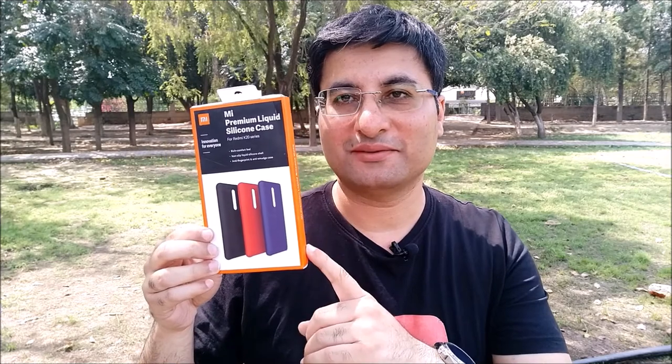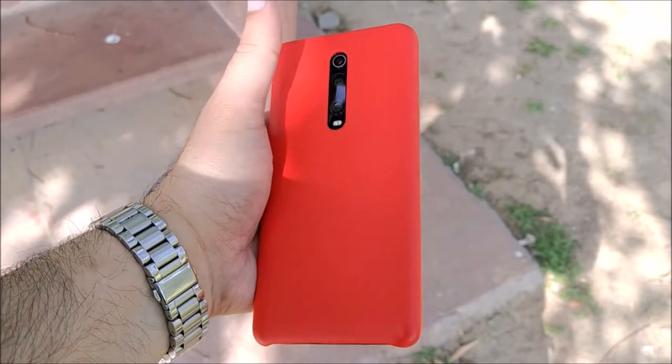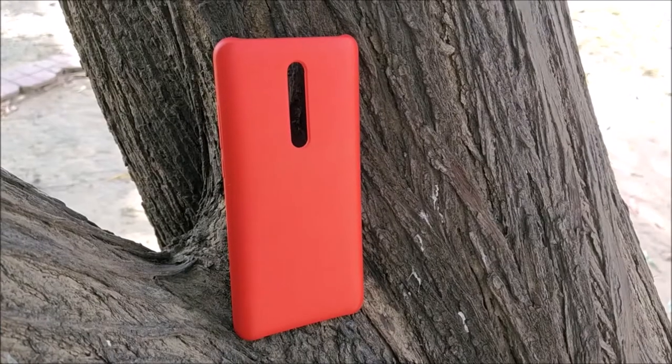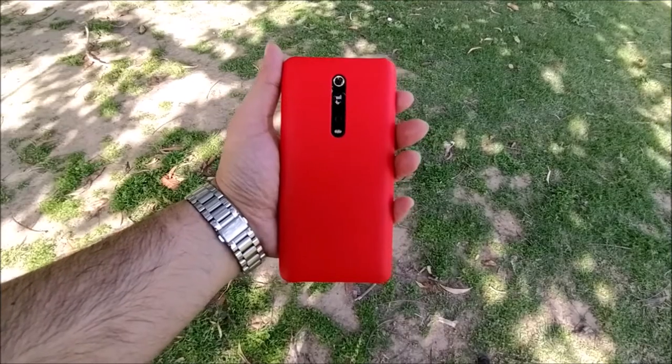The first original MI S-Series I will recommend for Redmi K20 is the MI Premium Liquid Silicon Case. Your Redmi K20 has a beautiful design at the back, but you do get fingerprint smudges all over it. It has a Gorilla Glass 5 back body, but still it is better to go for a back cover for additional safety from accidental falls. This back cover is of high quality — it feels soft but offers a secure grip at the same time.